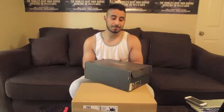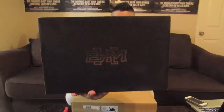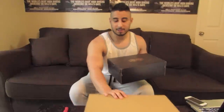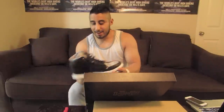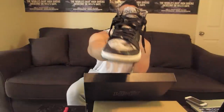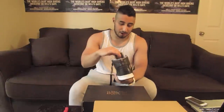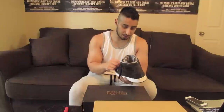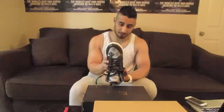First off, about that black BHM Jordan box — this is actually one of my first black history month shoes I've ever picked up. They are the Jordan 1 Black History Month. These things are sick, look at that toe box. The details on these things are amazing, like the little lace lock and all the little details on the tongue. Things are nice.